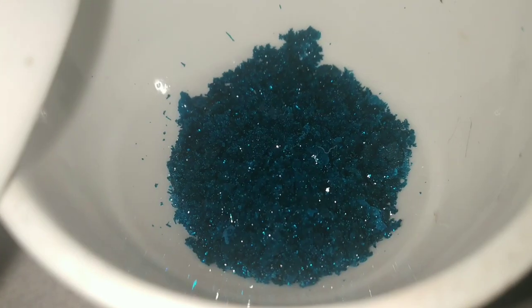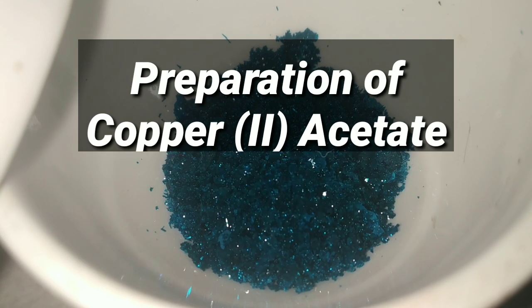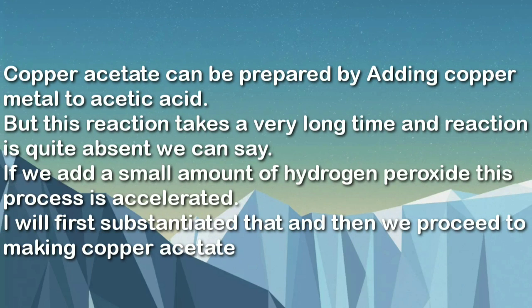Friends, today we would be preparing copper acetate and we will be doing the Barfoed's test. Copper acetate is prepared by adding copper metal to acetic acid, but this reaction takes a very long time. If we add a small amount of hydrogen peroxide, this process is accelerated.